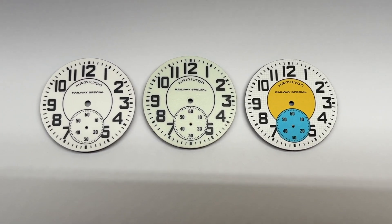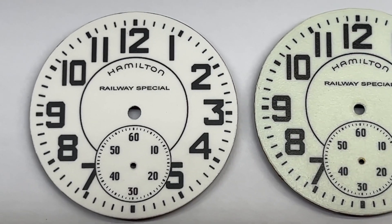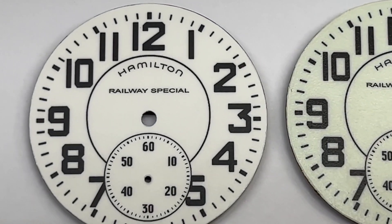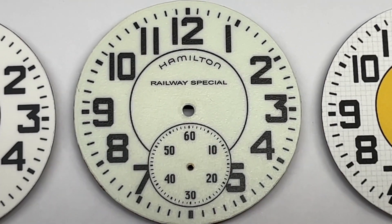Here you have three samples of our work. We specialize in restoring watch dials. We developed a technique that allows us to provide top-notch dial printing using top-of-the-line quality materials.